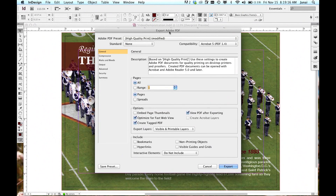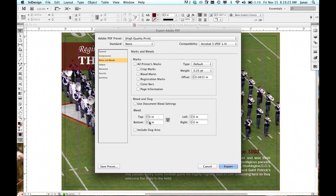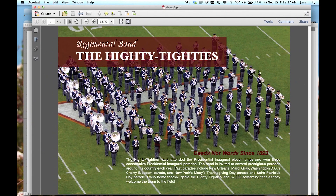In the Export Adobe PDF dialog box, click High Quality Print. Then go down to Marks and Bleeds, and select Use Document Bleed Settings. This ensures that the bleed settings that you just did in Adobe InDesign are carried over to the PDF. Click Export. This will give you a PDF file with the bleeds included and is ready for print.